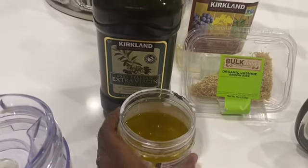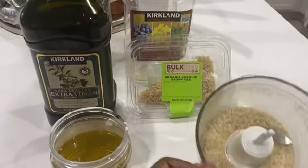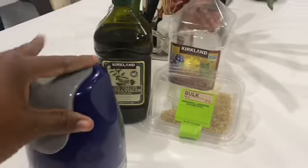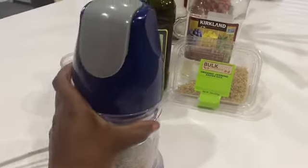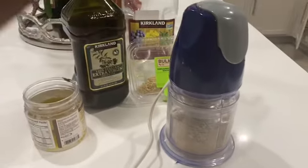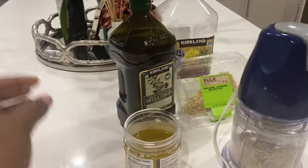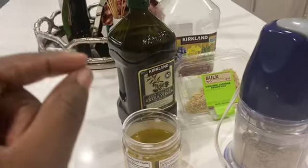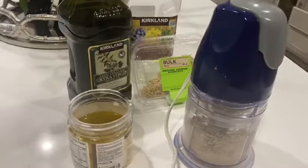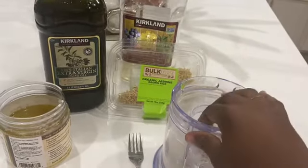I already mixed all of the oils together and now I'm gonna show you how to make the rice oil. I'm going to blend the rice and then let's keep watching the video. I already put the rice in the blender and I'm going to blend it really well. When I'm done blending, I'm gonna show you how to make the oil to make your hair grow really fast. It's good for your skin too if you don't want to use it only for your hair.